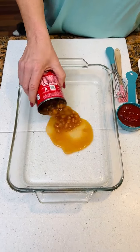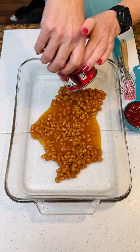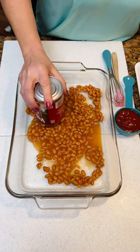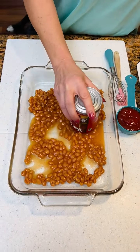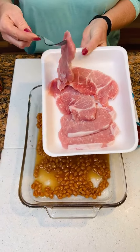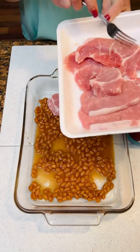Pork and beans. Good old pork and beans. Everybody's probably ate pork and beans in their life. We've got this in a greased nine by 13 casserole dish. Now we've got five boneless pork chops. We're gonna lay them right on top of your pork and beans.